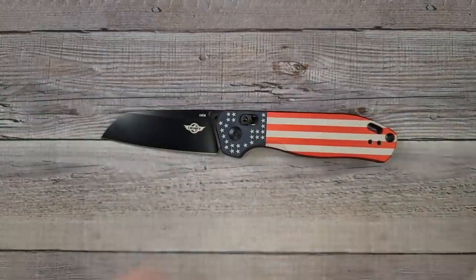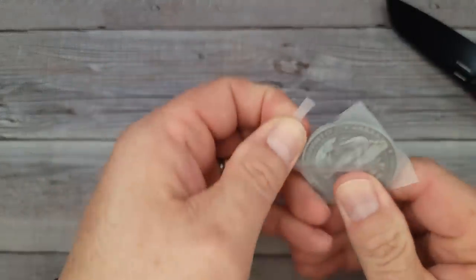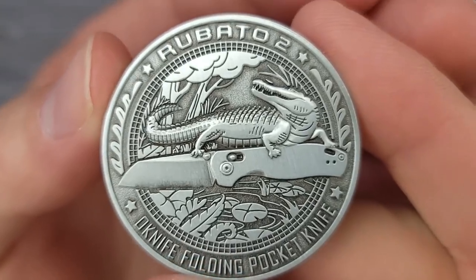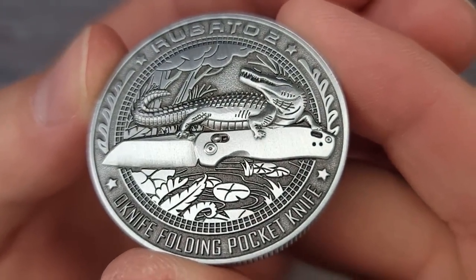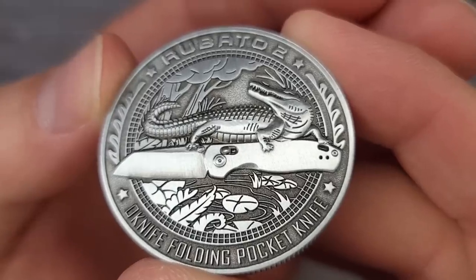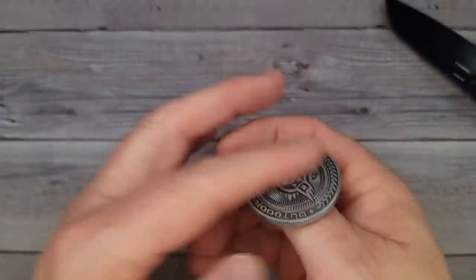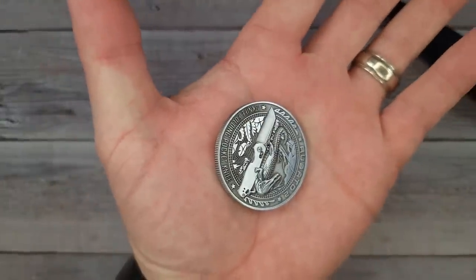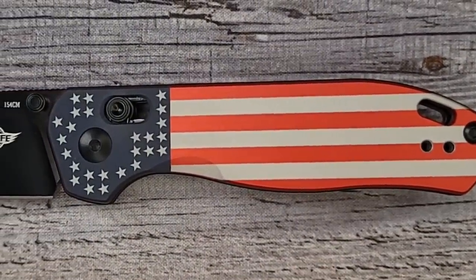I forgot to tell you — this one comes with a challenge coin. Let's get this out carefully. It has a different finish — 'Roboto 2, folding pocket knife.' That is very nice. I like the finish, I like the feel of it — you can do a heads or tails with that bad boy.